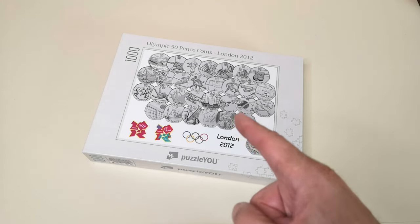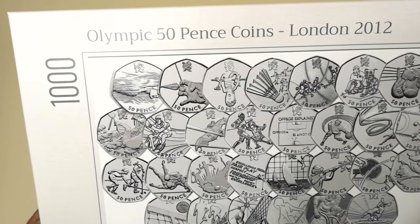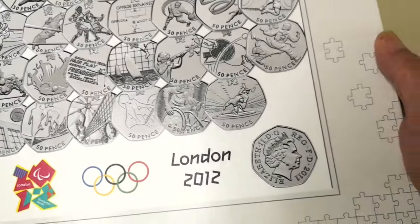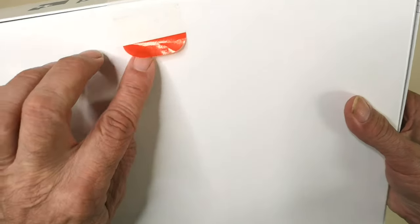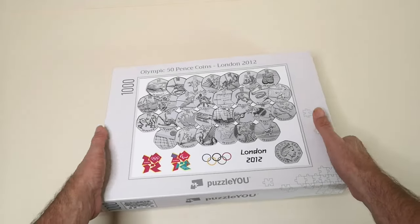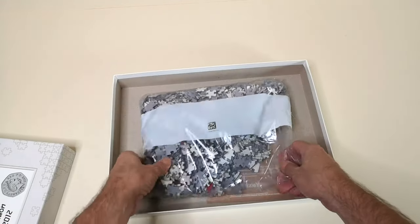As you can see I have a jigsaw puzzle here — 1000 pieces, Olympic 50 pence coins, London 2012. And there they are, all the London 50 pence coins and the obverse there. All right let's have a look. That's easy to peel. That's a good idea. Okay let's see what we've got in here then. The pieces are not loose — they're in a bag separately.